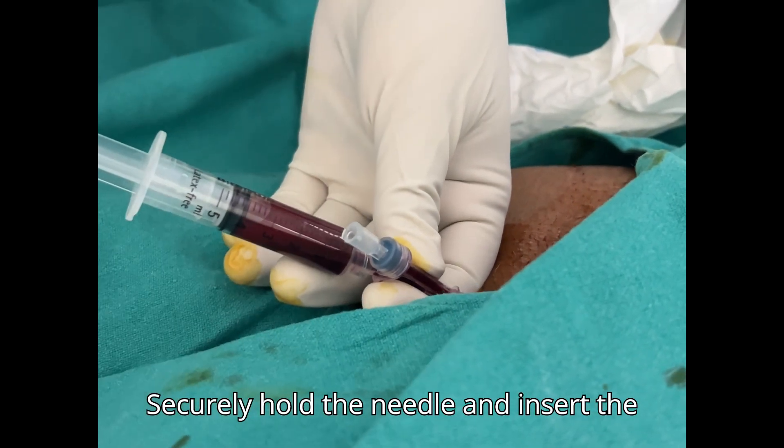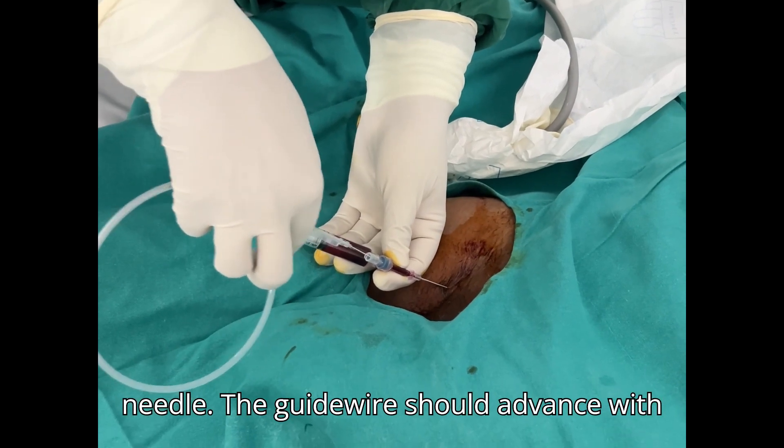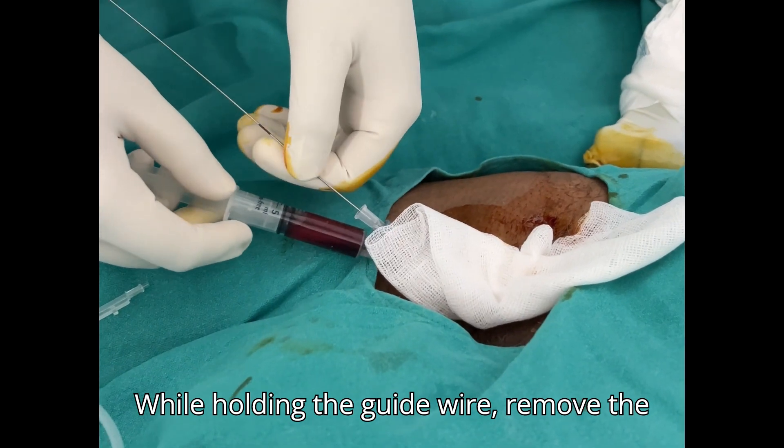Securely hold the needle and insert the guide wire from the side port of the introducer needle. The guide wire should advance with little resistance. While holding the guide wire, remove the introducer needle.